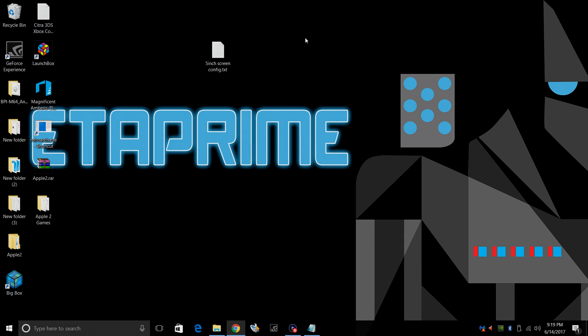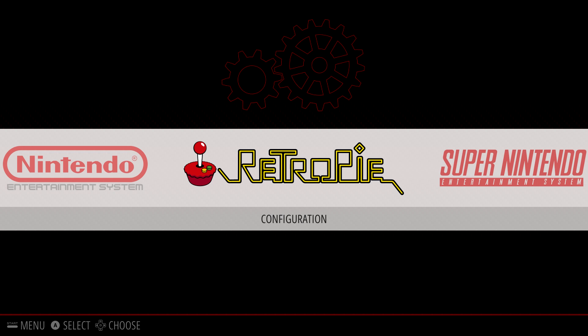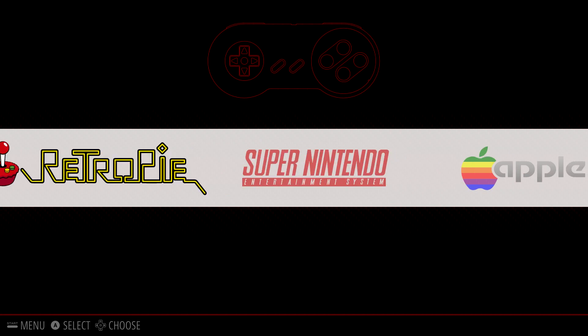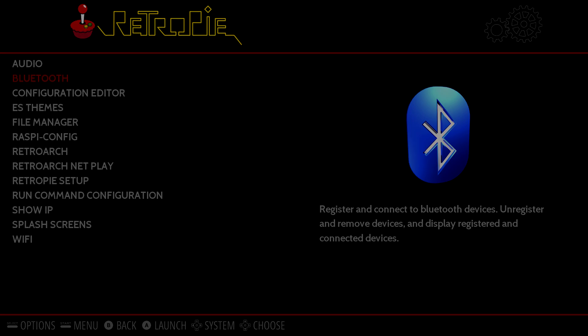Now we're going to move over to the Raspberry Pi running RetroPie and set up the controller using Bluetooth. I'm using the IPEGA Spyder 9055 — it's easy to set up once you know exactly what to do. You will need a keyboard or another controller so we can navigate the RetroPie menu, go into Bluetooth, and connect the controller.